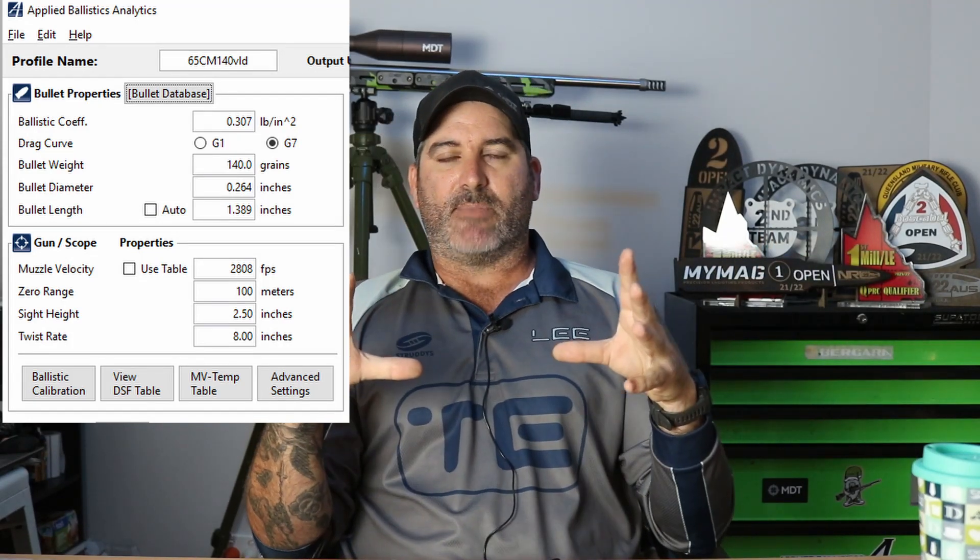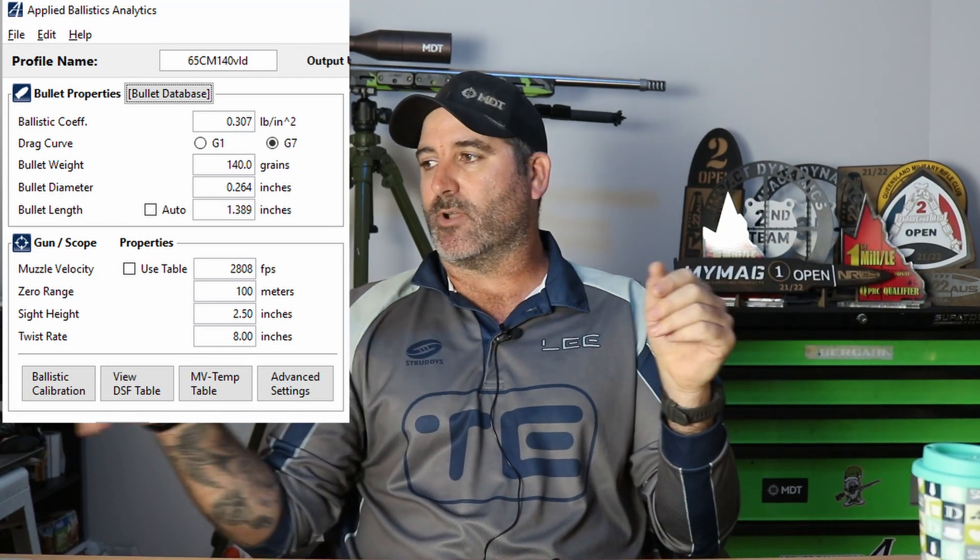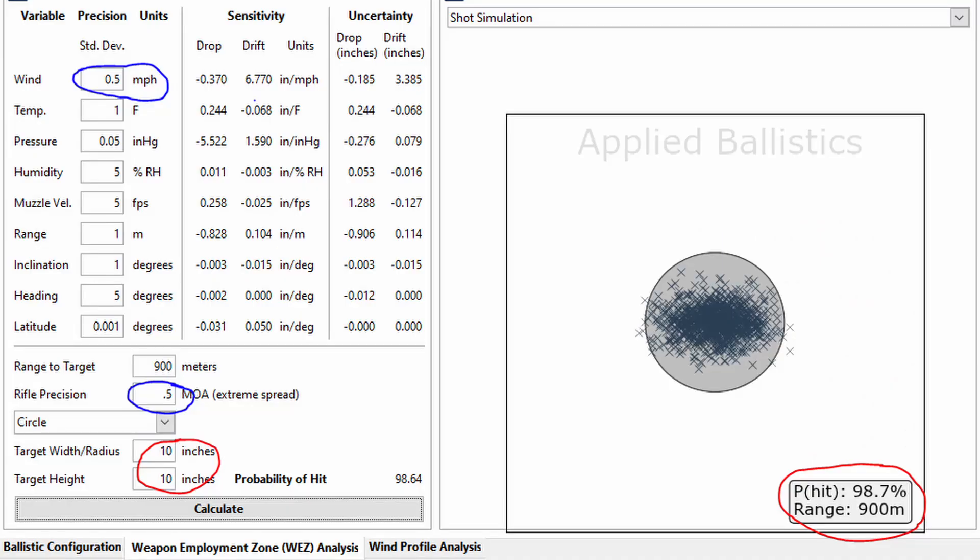Now we'll look at the group sizes. For me, I look for 0.5 MOA or under. The reason being, on our courses we run a program called WESCAM from Applied Ballistics. This is data for the 140 grain 6.5 Creedmoor running at 2808fps, which is that flat spot we're looking at for both powder charges. If we go across to a 0.5 MOA group in the shot simulator — with all uncertainties accounted for and wind judged to within one mile per hour — we're looking at a 98.7% hit rate on a one MOA target at 1000 yards or 900 meters.